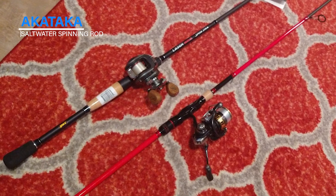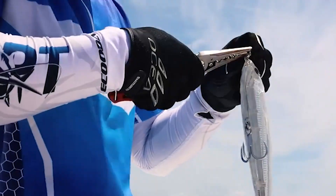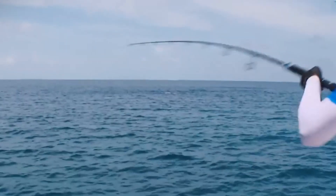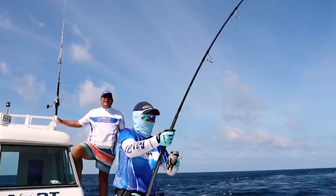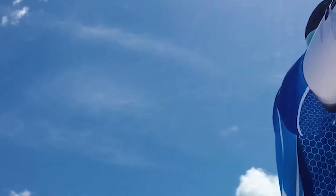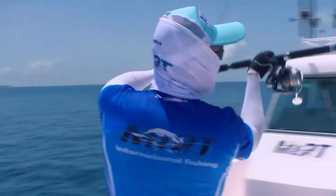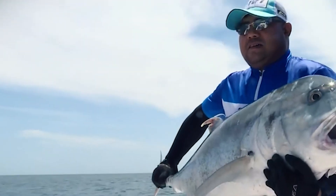Akataka Saltwater Spinning Rod. The Akataka saltwater spinning rod is the basis for maintaining maximum sensitivity — there is no force loss at the joint. The precision of a higher modulus carbon fiber structure ensures the sensitivity of the surf fishing rod. It has a high quality stainless steel guide that provides a smooth force transmission system, minimizing friction to enhance sensitivity.